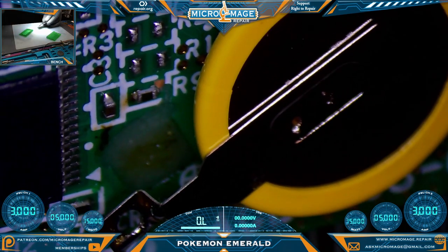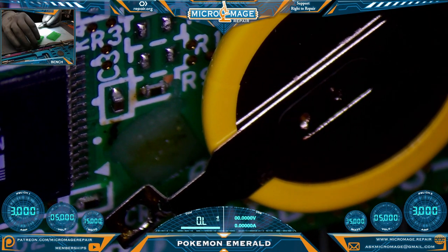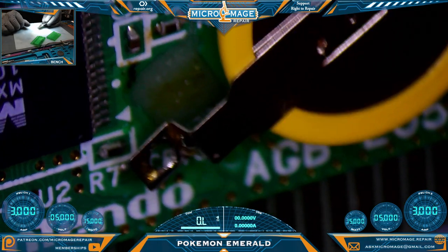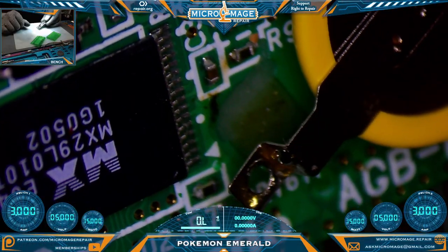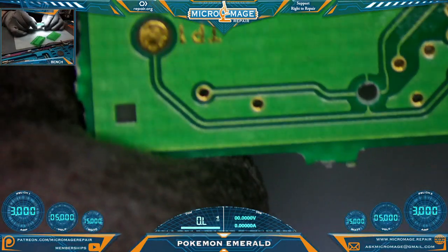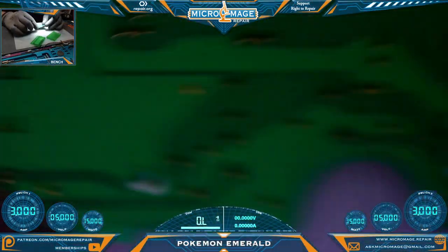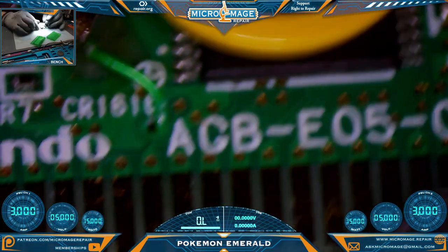Unfortunately, this is one of the consoles I do not have in my personal collection, so I won't be able to show you the end result. We can go ahead and repair this pad and I'll definitely get him to send a picture over of it working — assuming we get it working. First, we're going to need to remove this wire. Maybe it was their attempt to replace the missing pad, but we're going to remove that wire, remove their old battery, then address the pad and go from there.